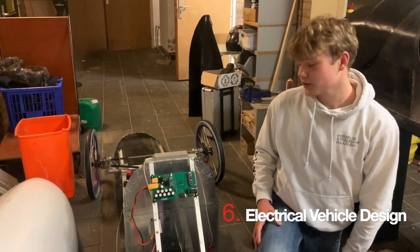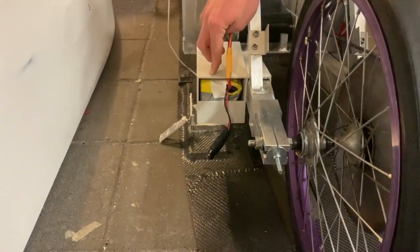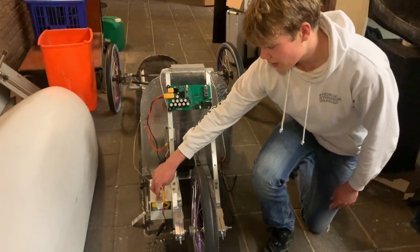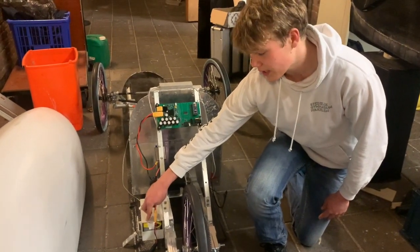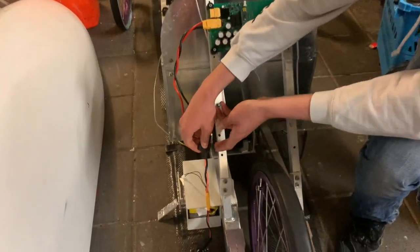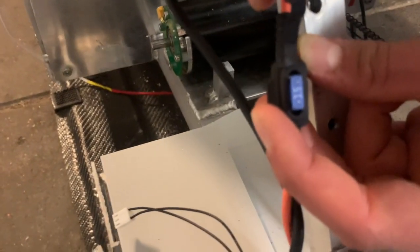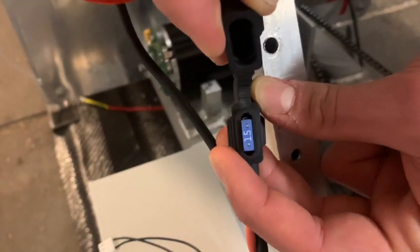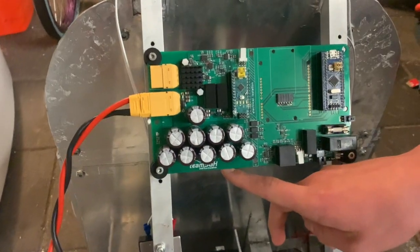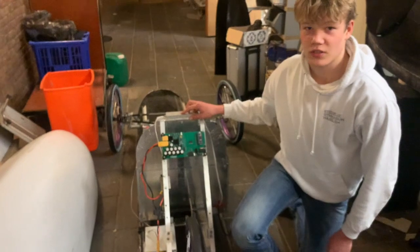So this is our electrical vehicle design. Here you can see the single physical battery. It has a nominal voltage of 48 volts, a peak voltage of 60 volts, and a capacity of about 200 watt hours. Then we go to the fuse — this is our fuse. It runs between the fuse and the relay. And here we have our purpose-built motor controller. All of this is behind the bulkhead, so everything is safe for the driver.